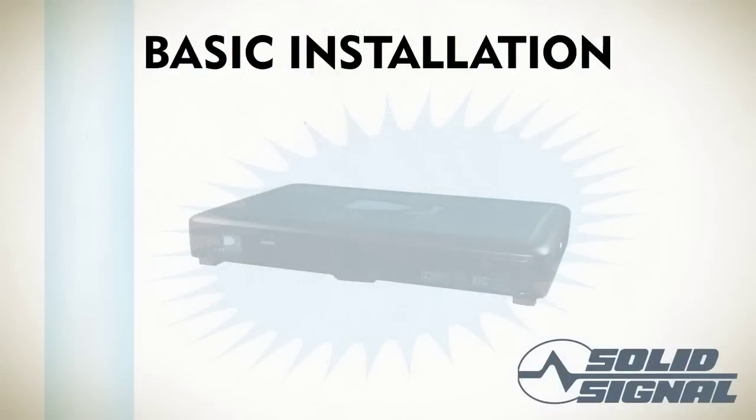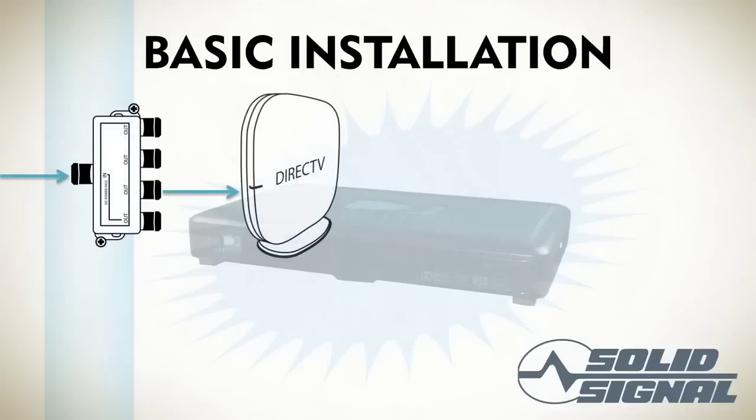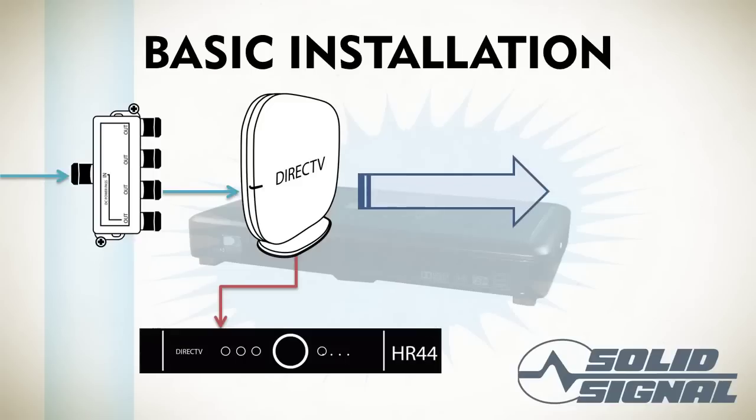Let's look at a very basic installation of the C41 Wireless — we're leaving a lot out here, including the satellite dish. Starting with your splitter, run a cable to the Wireless Video Bridge, and then run another cable from another port on the splitter to an HR-34 or HR-44 DVR. If you don't have enough room on the splitter, just uncap that second port on the Wireless Video Bridge and run a cable straight to the Genie DVR from there. The Wireless Video Bridge connects wirelessly to the Wireless C41.